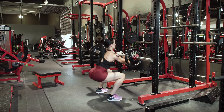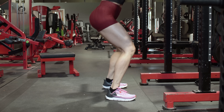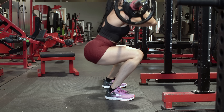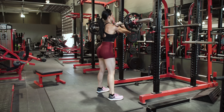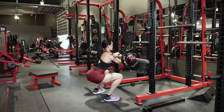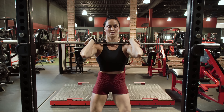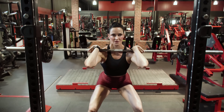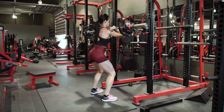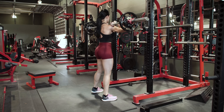Maintain a neutral spine and flat back. As you descend, get your upper leg to about parallel to the floor. Pause for just a brief moment, and as you drive the weight back up, think about driving it using just your quads. It's really important that you keep that neutral spine and keep your elbows high throughout the exercise. This is going to help keep proper form, save your back, and place the emphasis on the quads.